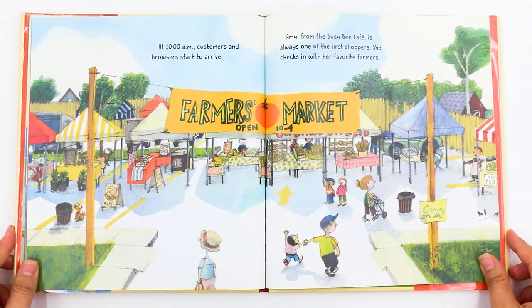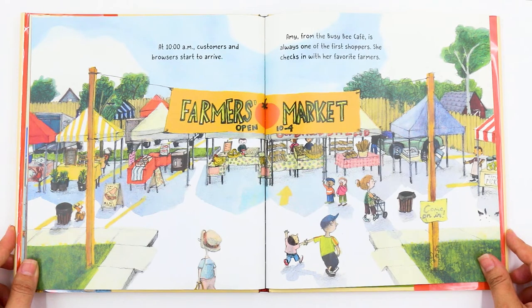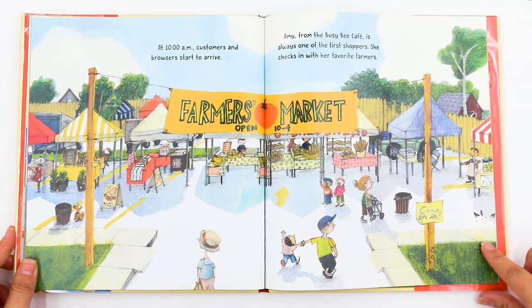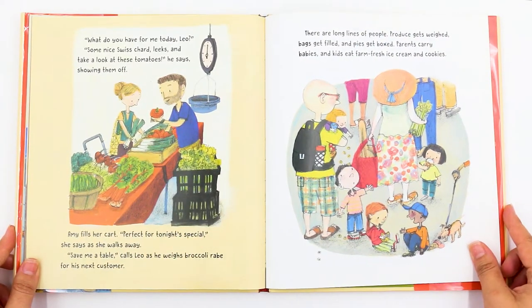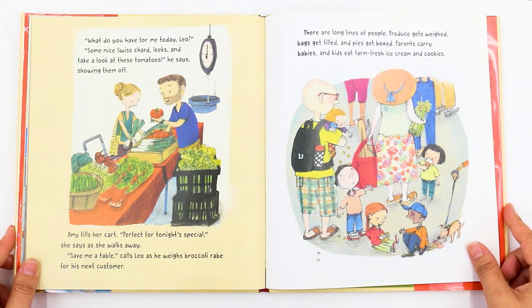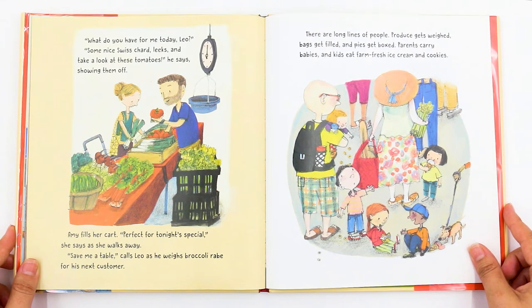At 10 a.m., customers and browsers start to arrive. Amy from the Busy Bee Cafe is always one of the first shoppers. She checks in with her favorite farmers. It says Farmers Market and everyone is all set up to sell their goods. "What do you have for me today, Leo?" "Some nice Swiss chard, leeks, and take a look at these tomatoes," he says, showing them off. Amy fills her cart. "Perfect for tonight's special," she says as she walks away. "Save me a table," calls Leo as he weighs broccoli rabe for his next customer. There are long lines of people. Produce gets weighed, bags get filled, and pies get boxed.